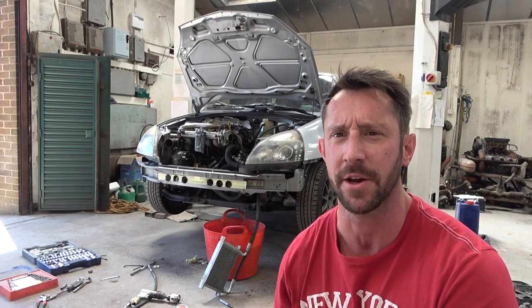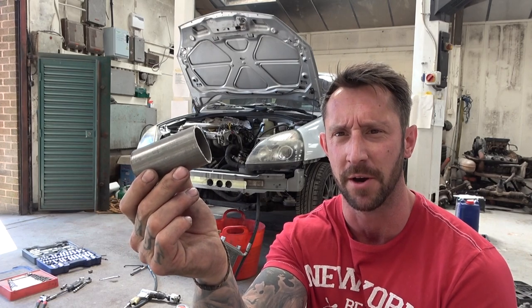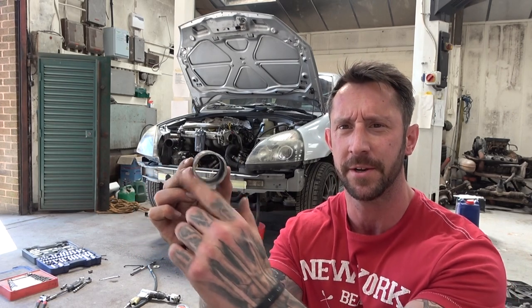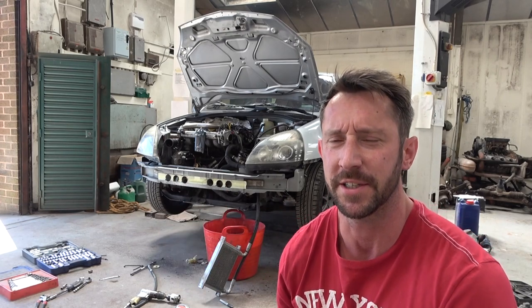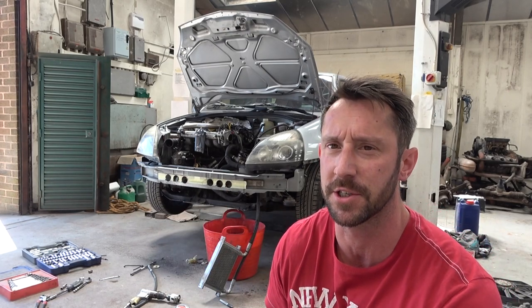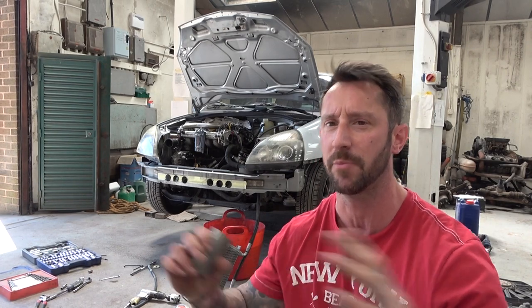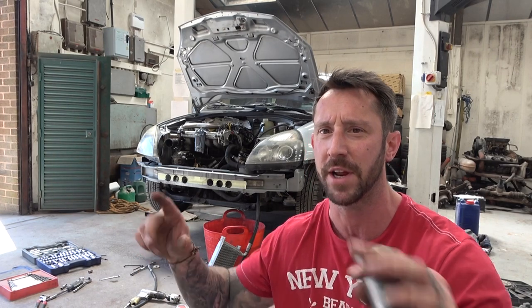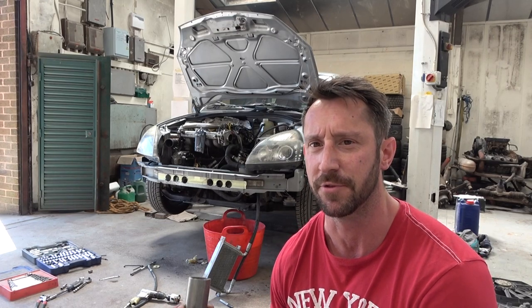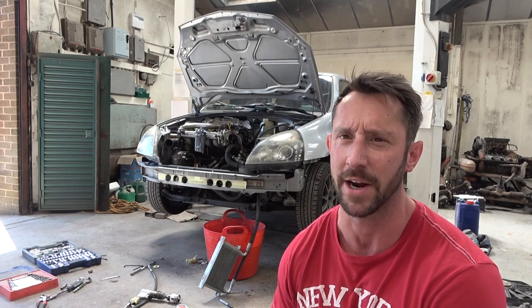We've now drilled through the front and the back of the crossmember, and it's time to insert your sections of pipe which will then be welded at each end to add the integrity back into the crossmember. Slightly different on our Clio because it's a turbo Clio — the crossmember has already had the rear framework taken out to allow the Evo 5 intercooler we've fitted, and the shell has been reinforced with brackets in the corners to compensate. Ever so slightly different than what you'd be doing with a normal 172 or 182 track car. At this stage you'd insert your pipe and weld at both ends.